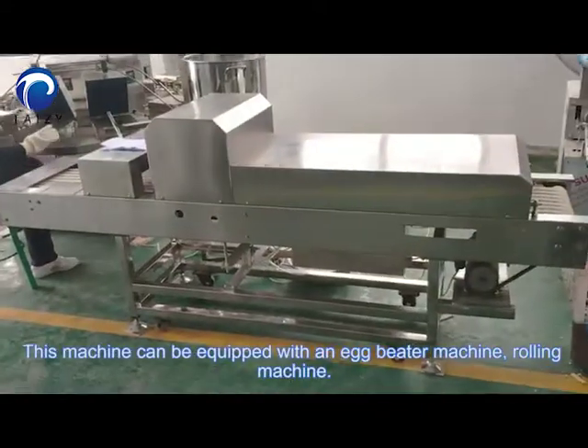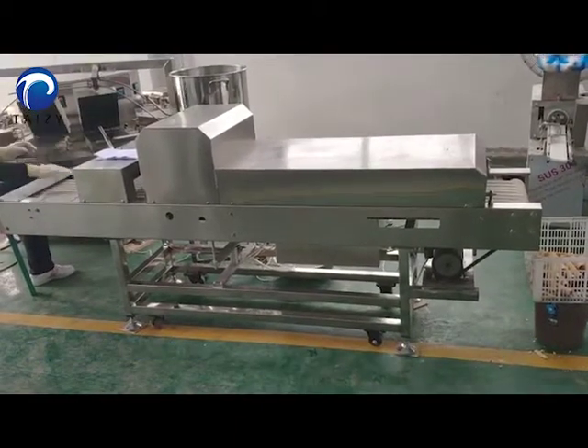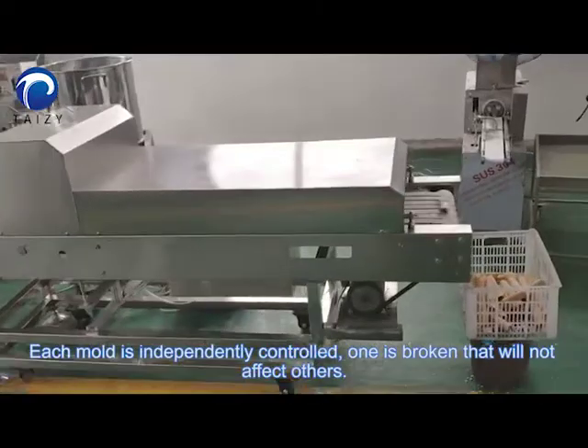This machine can be equipped with an egg beater machine and a rolling machine. Each mold is independently controlled.